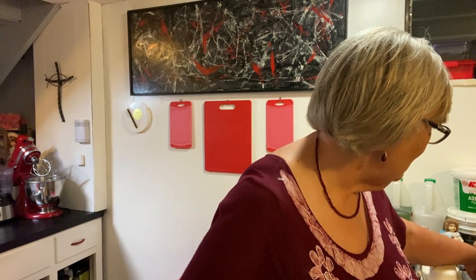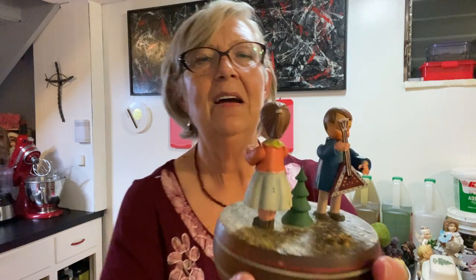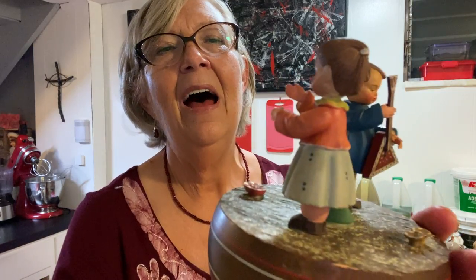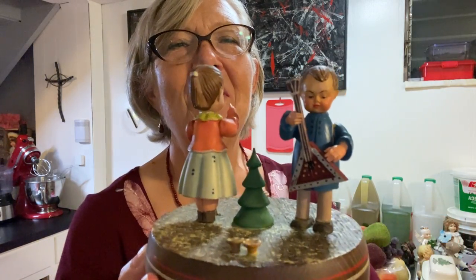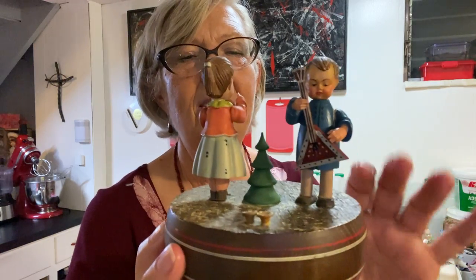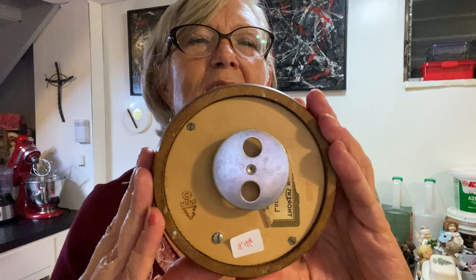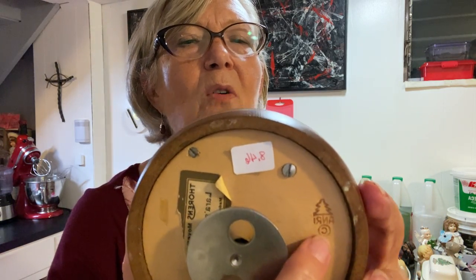So this is an Anri — which is made in Switzerland. It's a music box and it plays Laura's Theme. But look at this — it's a little girl, a little Christmas tree, I think she's conducting the orchestra, and this is wood. Excellent condition — even the little flower details on the bottom — and it works. I won't turn it on because once you turn it on you can't turn it off. The little Anri logo is right there.